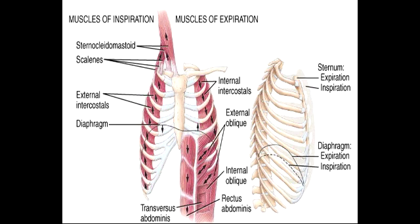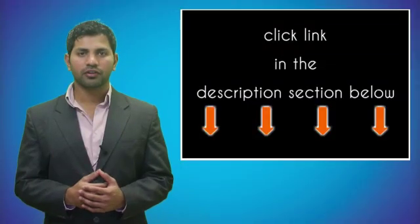Other than exercise, name some situations in which you would use the accessory muscles for breathing. You would use these accessory muscles in conditions of respiratory distress or during active breathing.